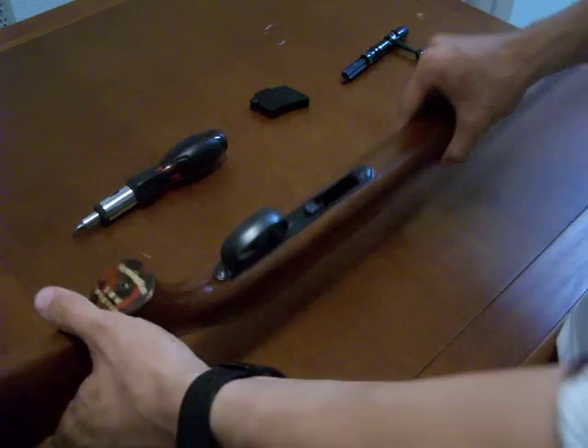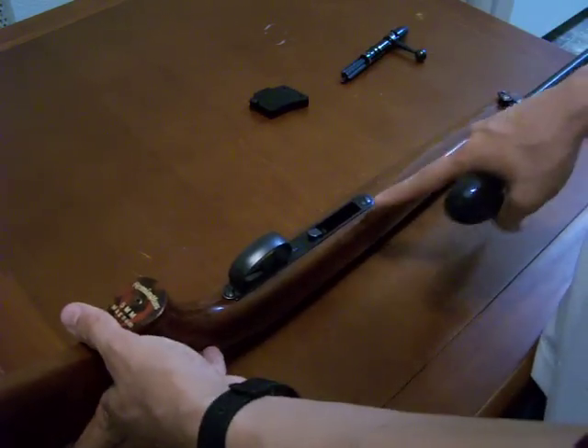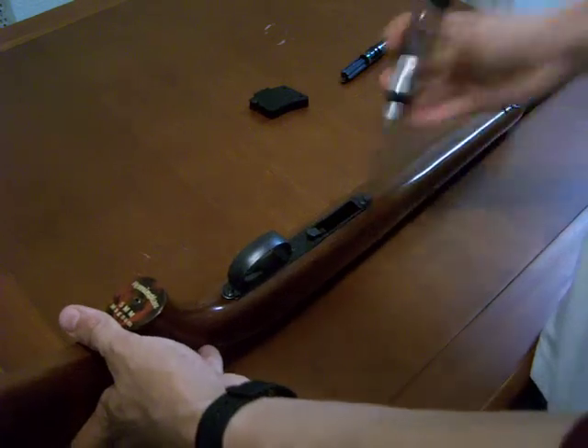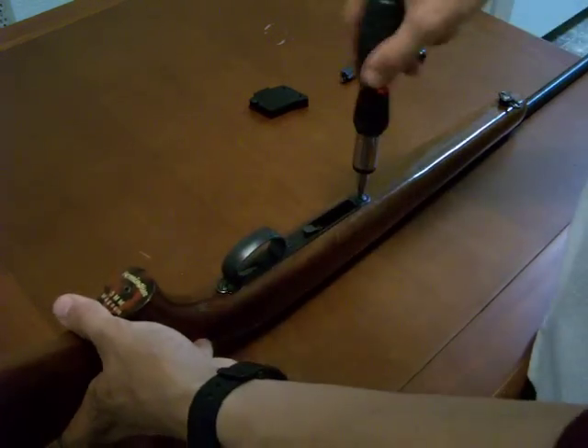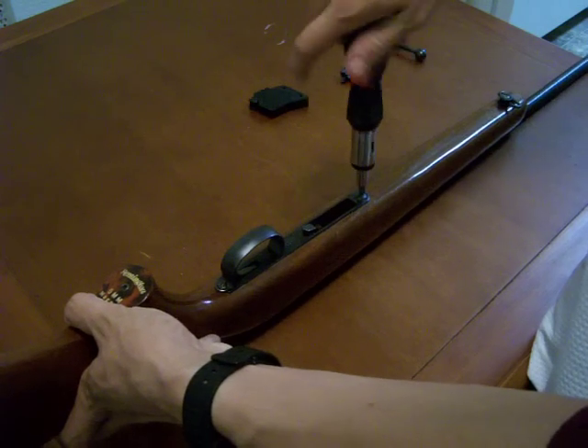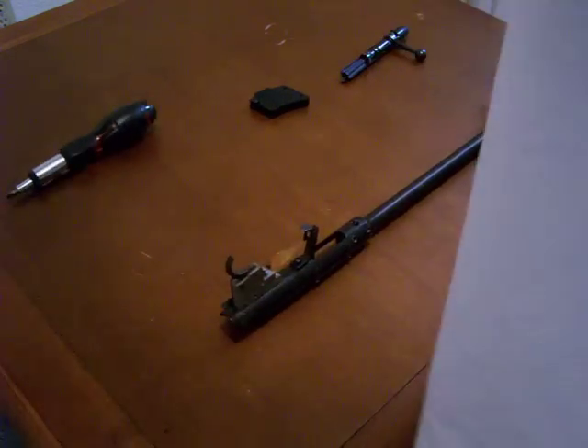If you want to, you can take off the stock. There's only one screw holding the stock to the action — it's right here in front of the magazine well. Go ahead and take your flat-head screwdriver and unscrew that, just enough to loosen it. There's no reason to really pull it out. Then you can go ahead and lift the stock right off the action receiver.